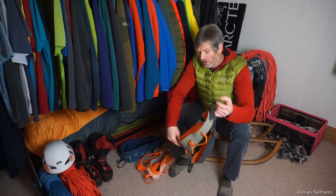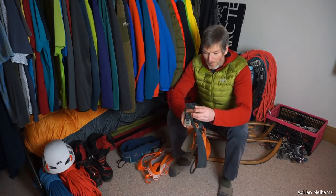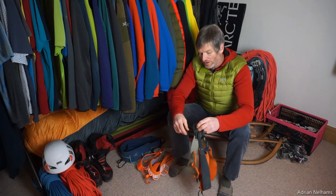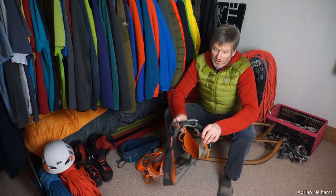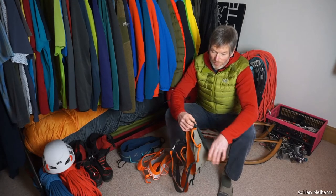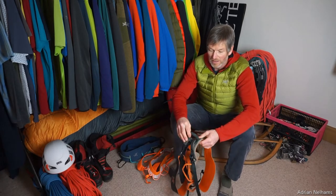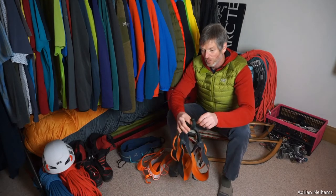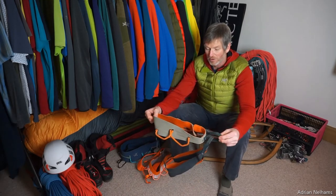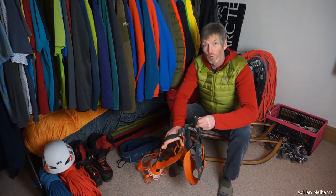The Arc'teryx SL is very comfortable and packs up really small in a rucksack when you carry it to the crag. It's got this really nice easy adjustable buckle at the side that you can cinch nice and tight around your waist, and again it's got a central point of attachment for clipping onto a belay anchor or abseiling.